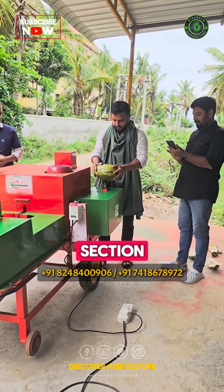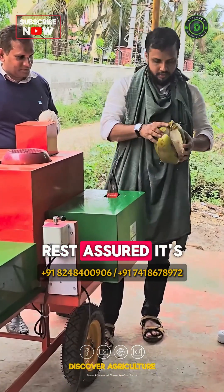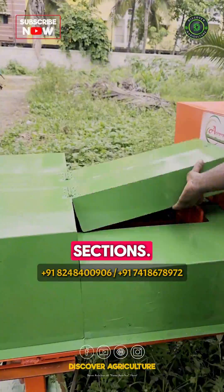The dehusking section allows you to peel tender coconuts easily. While it may look a little scary, rest assured it's 100% safe, with safety covers for both cutting and dehusking sections.